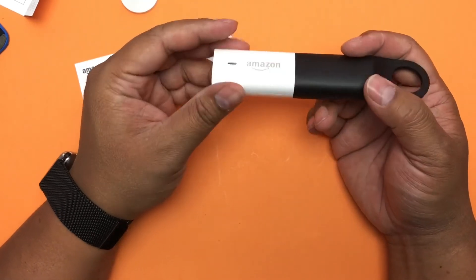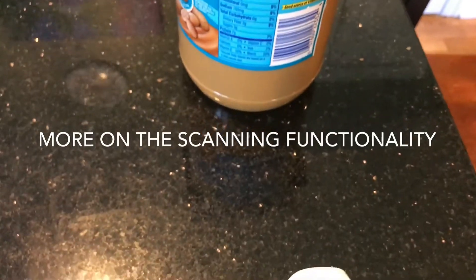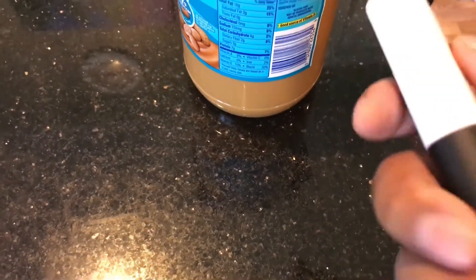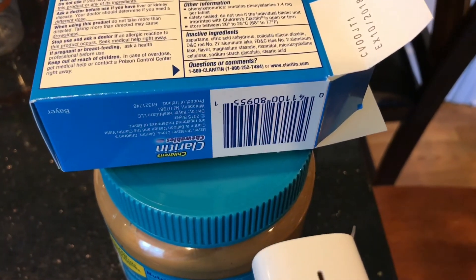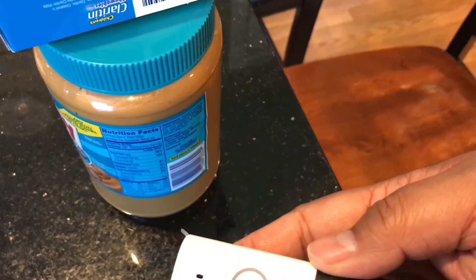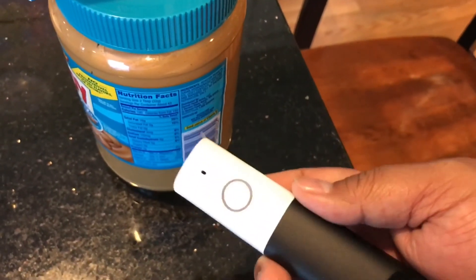It turns out the scanner does work. When you scan something that doesn't scan, it makes a failure sound, but when it works you hear an affirmative confirmation sound. If you look in your cart it doesn't show item counts on the main screen, but when you go into it, it does show stuff that you scanned with this device — so it does seem to work.